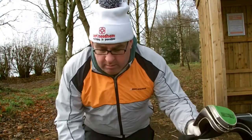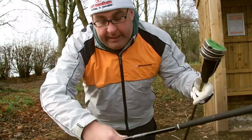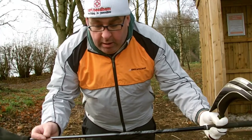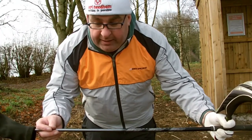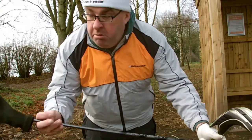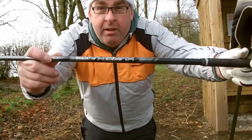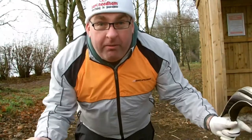On the driver shaft we've got a Kuro Kage 50 gram regular flex Mitsubishi Rayon, which has got some go-faster stripes on the side — obviously that makes the ball go faster. On the balls, we're sticking with Titleist balls because that's what I seem to like.